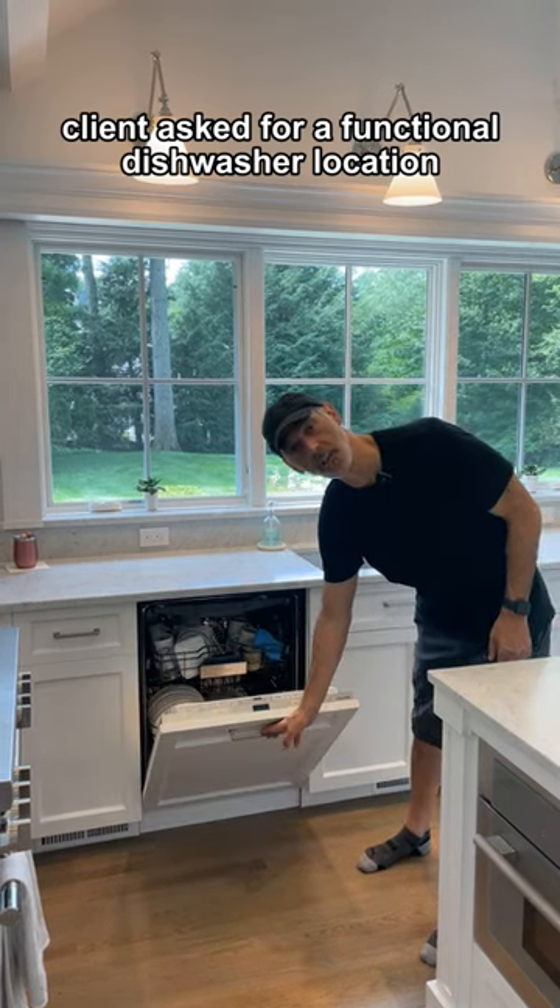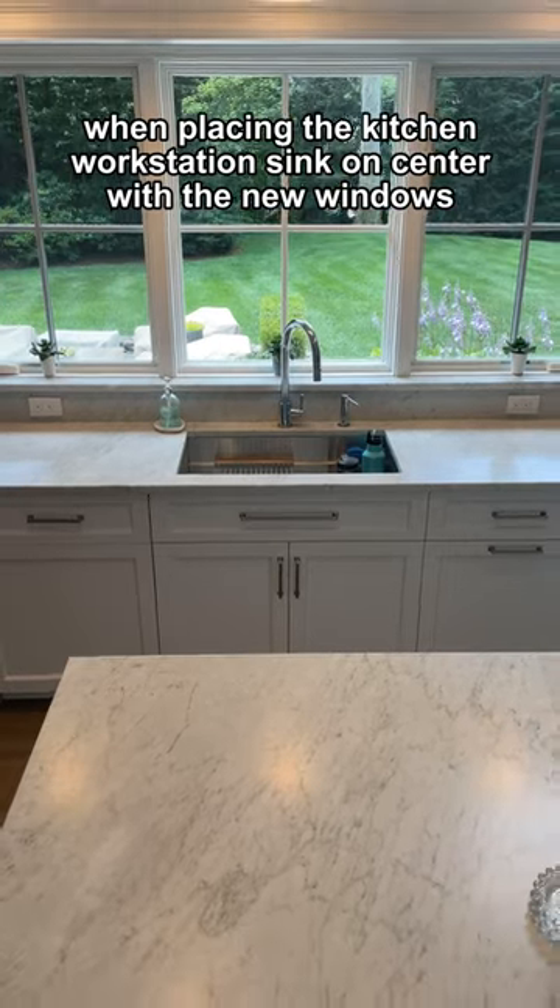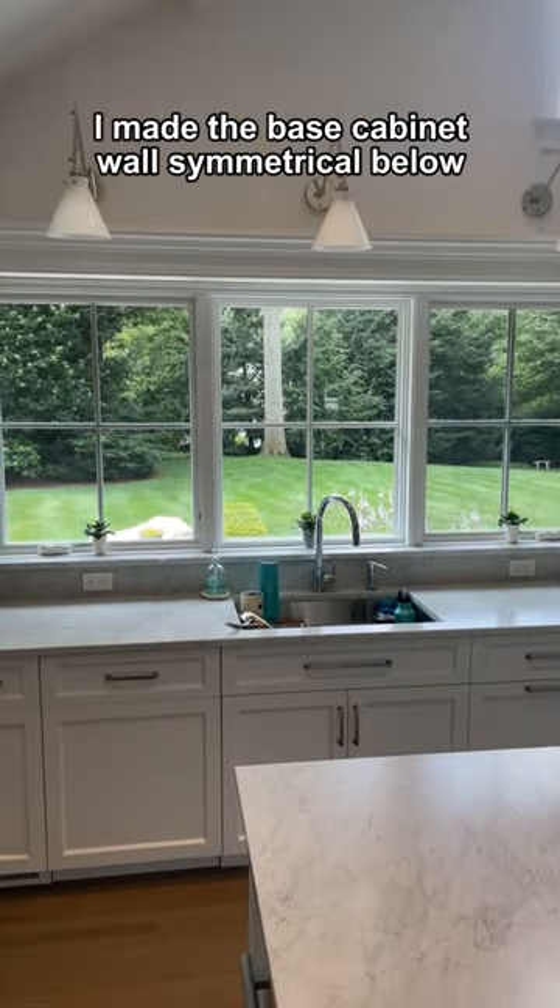The client asked for a functional dishwasher location. When placing the kitchen workstation sink on center with the new windows, I made the base cabinet wall symmetrical below.